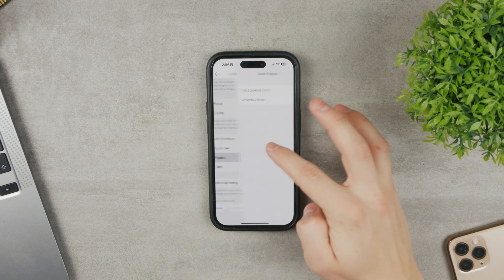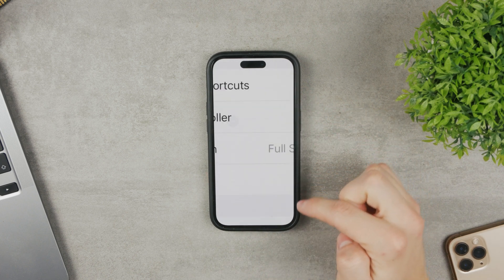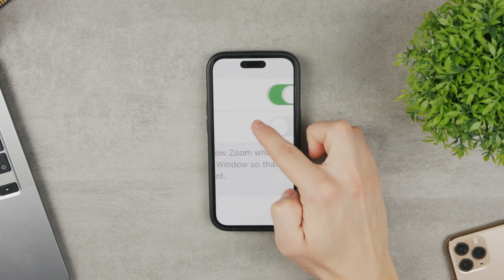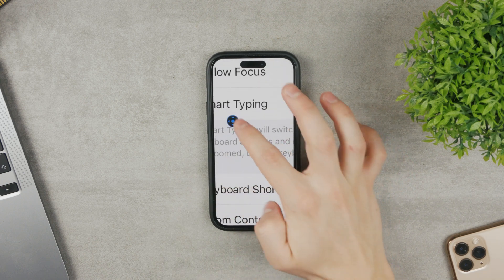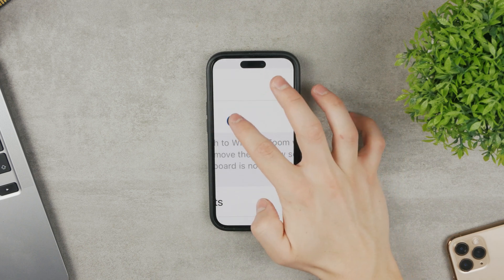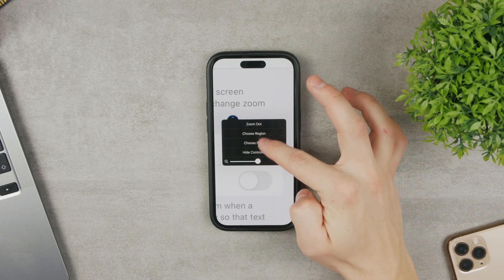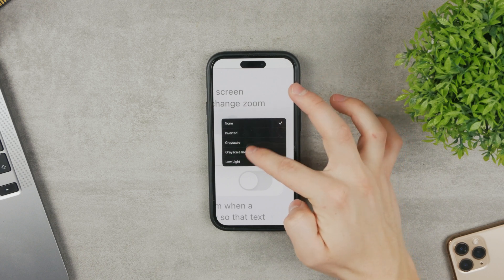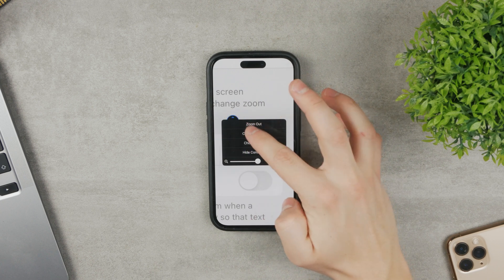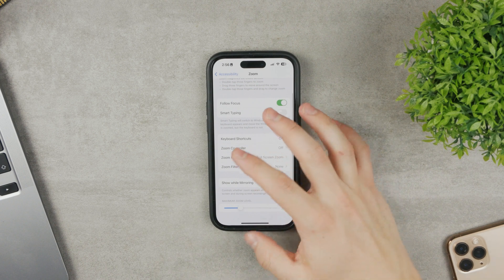There's also the Zoom Controller option. I keep it disabled, but when enabled, a controller pops up on screen when you zoom in. You can move it around without needing to use three fingers. From the controller you can also tap to zoom out, choose the zoom region, or choose a filter — for example, grayscale if you want a black and white screen. Personally, I keep the controller disabled.